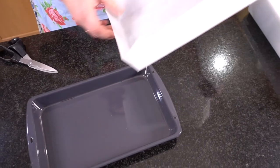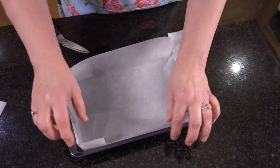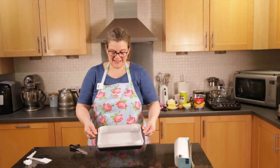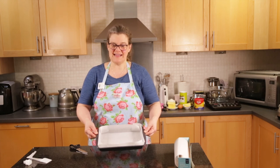Then when you lift it up it should fit neatly into the tin. That will make it easy to turn out whatever it is you're making in the tin.